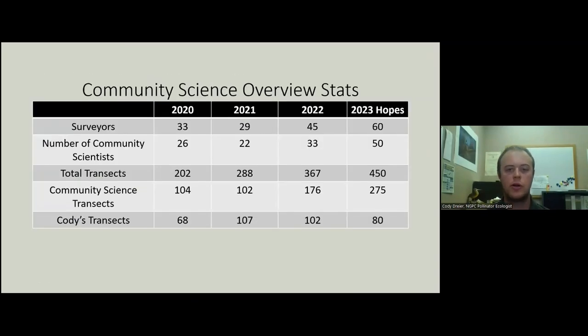Probably the most important for our statistics is the number of surveyors — we've been able to climb relatively well over the last three years. We're well on our way to 60 for 2023 when this is recorded, and I think we will hit 50 community scientists. It's very important to see how many transects community scientists are getting compared to me. This is my job all summer — to get out and do these surveys — and you guys make it possible that this project can happen. Without community scientists, this would not be possible.